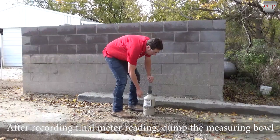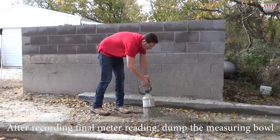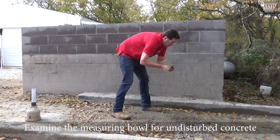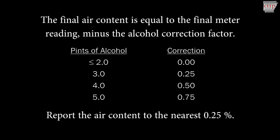After recording the final meter reading, dump the meter by loosening the clamp and removing the top section from the measuring bowl. Invert the bowl and shake to remove the concrete from the bowl. Examine the interior of the bowl. If undisturbed portions of concrete are detected, the test is invalid. If the bowl appears to be clean with the exception of sand particles, the test is valid. The final air content is equal to the final meter reading minus the alcohol correction factor for the number of pints of alcohol, as shown. If more than 9% air was present, add the number of calibrated cups of water. Report the air content to the nearest 0.25%.